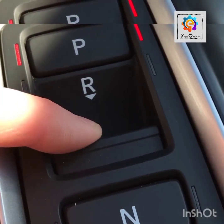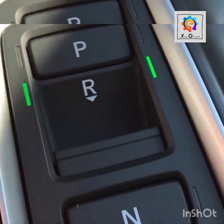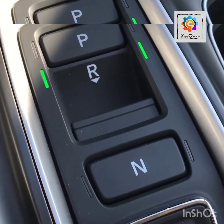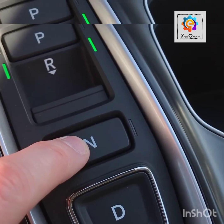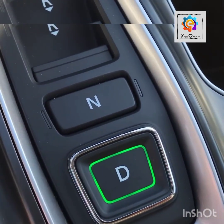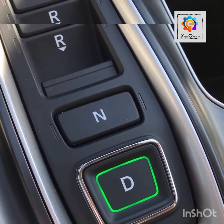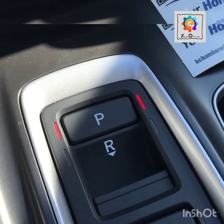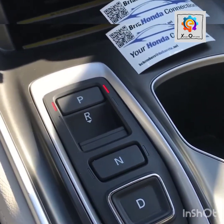With your foot on the brake, pull the reverse button back and it lights up with green lights to indicate we are in reverse. For neutral, just push the button down, and for drive you also push the button down — that lights up green to indicate we are in drive. For park, just push the button again. Pretty easy to operate.